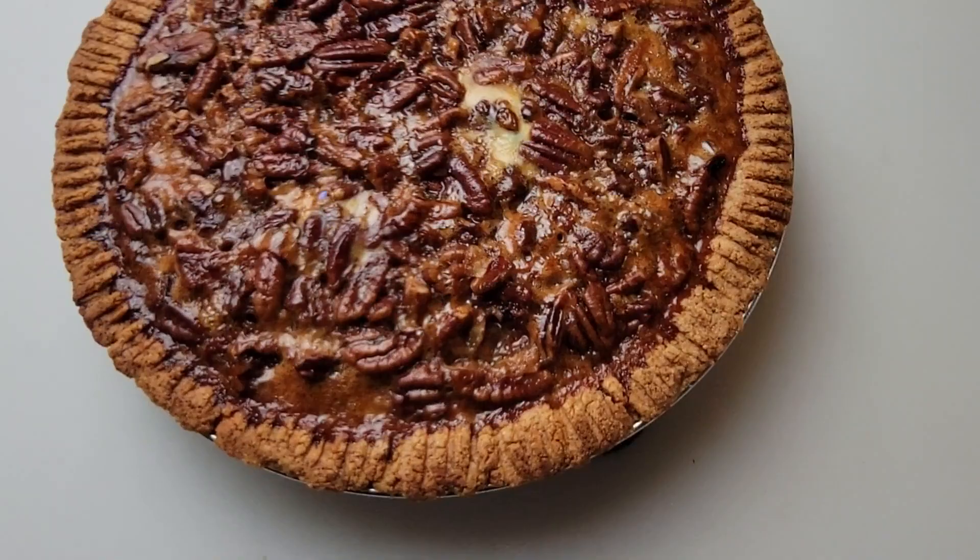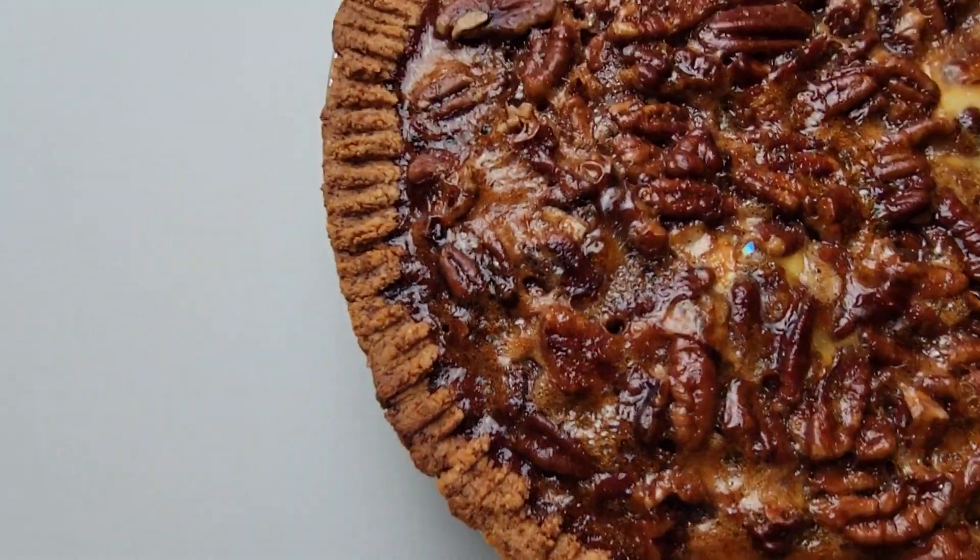I remember my grandmother, who grew up during the Depression and didn't throw anything away, would always go to the top of the refrigerator and grab this little ring to put on her pies. I thought, I can do that — it worked perfectly. I tried a couple different ways of doing it, but I came up with the best way. You can keep this wherever you like, and anytime you bake a pie, put this on top and no more burned crust.